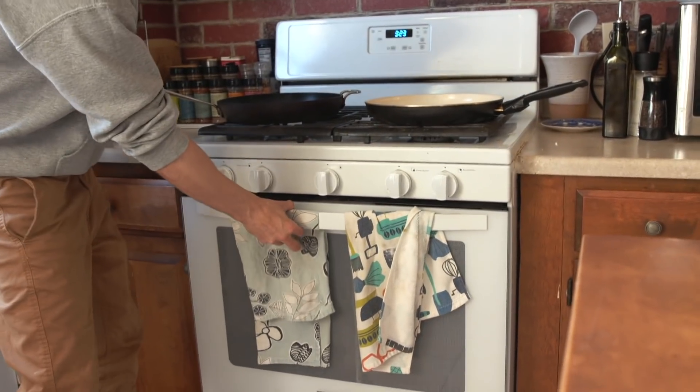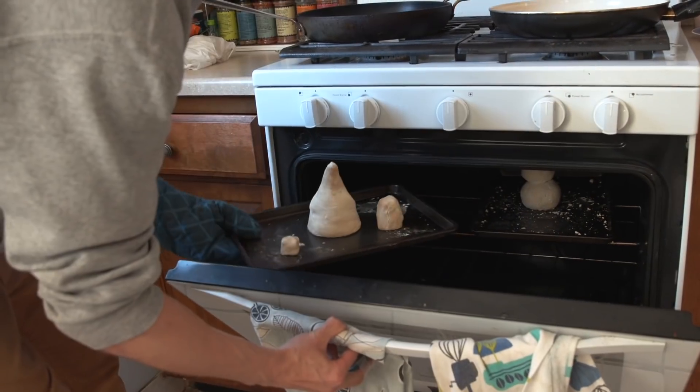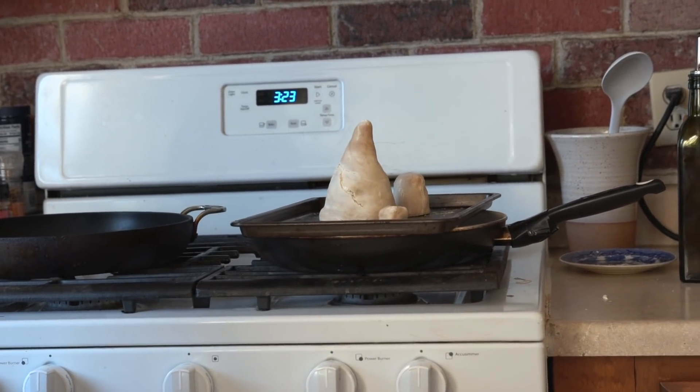It's been roughly one hour. I'm going to go ahead and bring out our Christmas tree — it looks pretty awesome. We're going to let that cool just for a bit and then we're going to paint it.